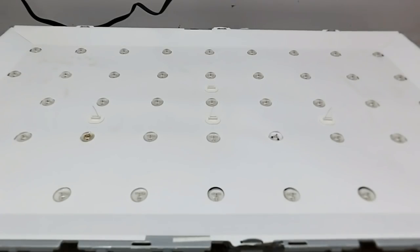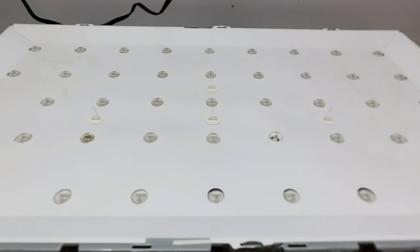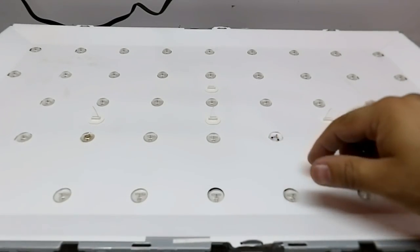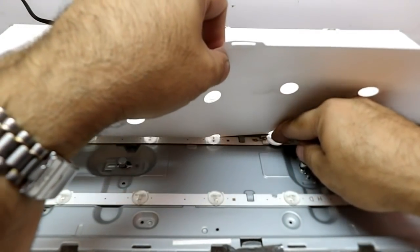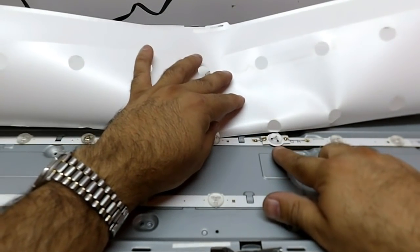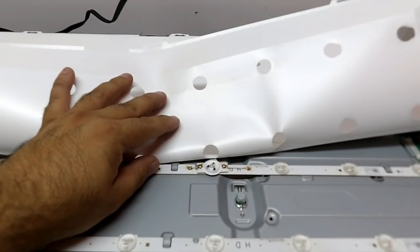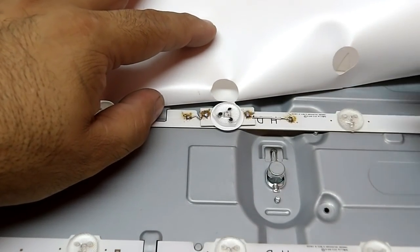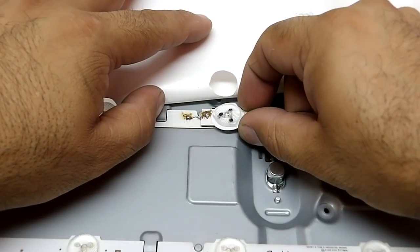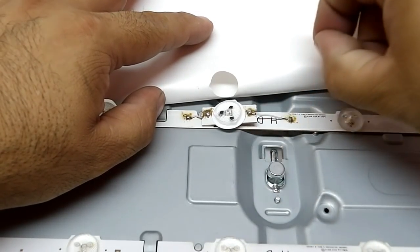Muito bem, pessoal. Nós já estamos com o display da TV aberto. Essa aqui é a caixa de luz — nós podemos ver então os LEDs expostos. E como já podemos observar aqui, essa TV já foi mexida. Em algum momento, alguém já fez algum tipo de adaptação aqui. É bem parecido com a adaptação que eu fazia há algum tempo atrás. Alguém com certeza já deve ter assistido algum vídeo do canal e feito essa belezinha aqui.